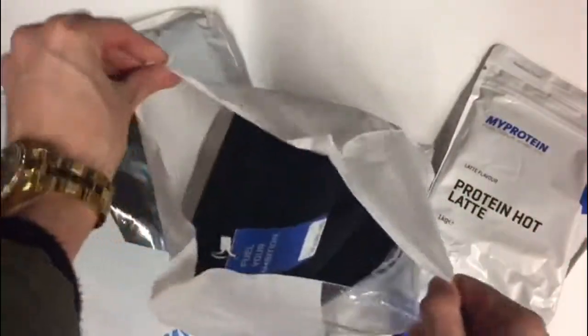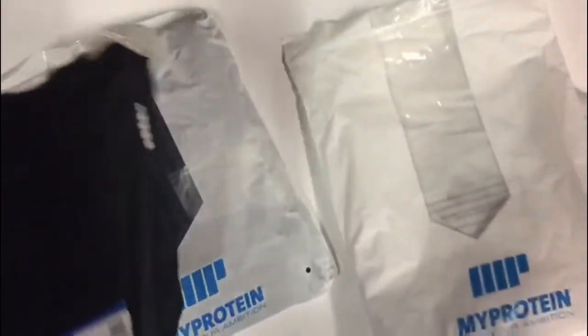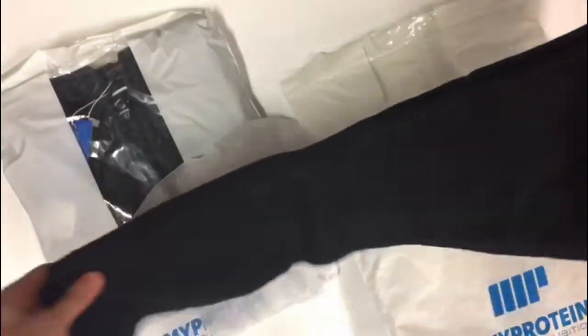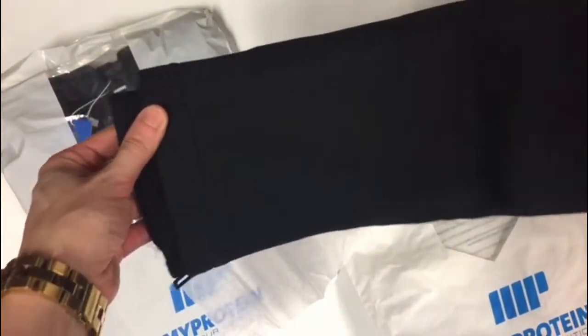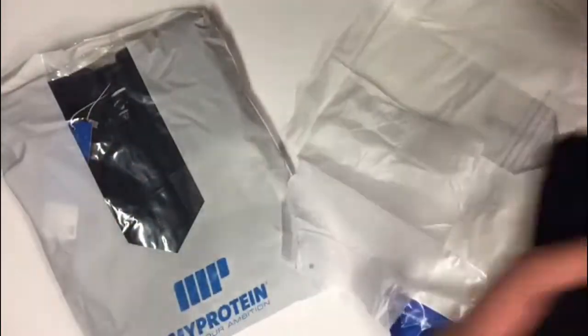And then I got these tracksuit bottoms. I've seen a few people in the gym wearing these and they look like a nice tight fit. These are the women's tight fit bottoms, so hopefully they fit my legs because I have really skinny legs. They look pretty tight anyway — the tapered leg — and yeah, they're really nice. They were so cheap, like 20 euro, and they're really, really soft. They just look comfortable already, so I can't wait to try those on.